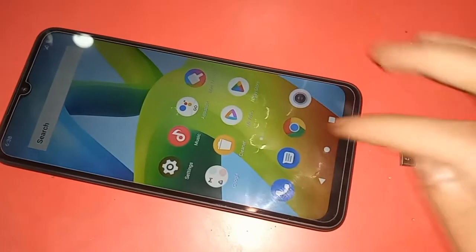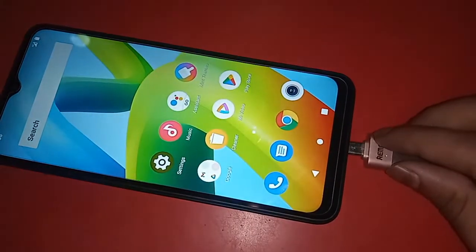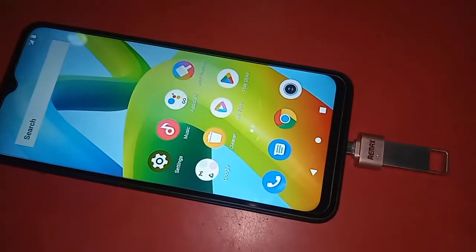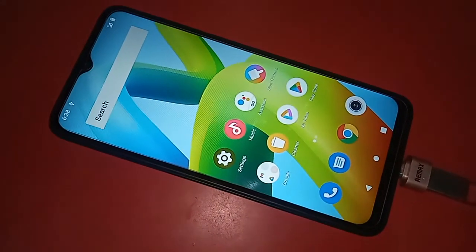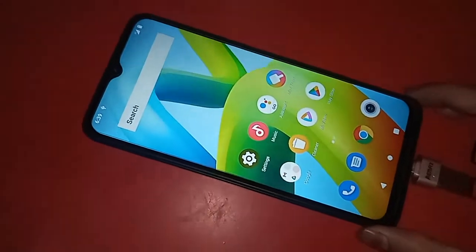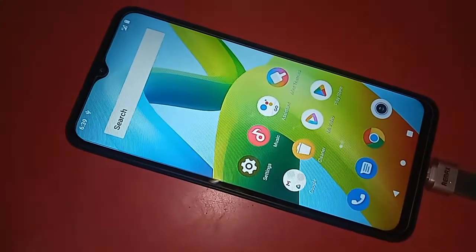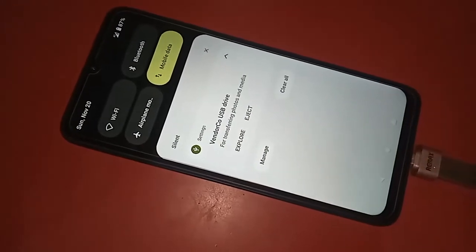After connecting, I can see that my phone's OTG is working. So if your phone OTG is not working, I'll show you what to do. If OTG doesn't work on your phone, you just need to change the OTG setting to solve the OTG not working problem.